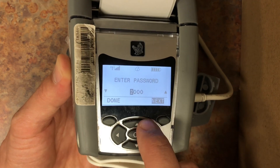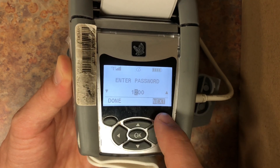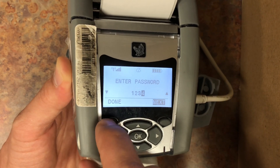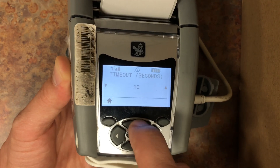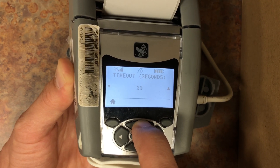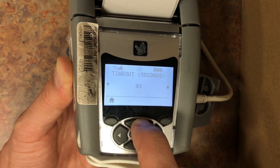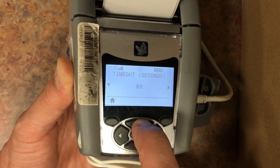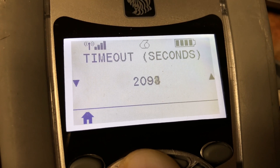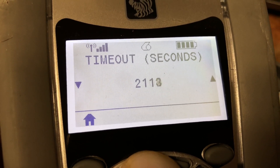If you are asked for a password, try the default value of 1234. After you enter the password, you will be able to change the timeout value using the up and down buttons. You can press and hold the up button until you get the desired timeout value. I'm going to set this one to a little over 2,000 seconds, which equals about 30 minutes, and it should be good to go now.